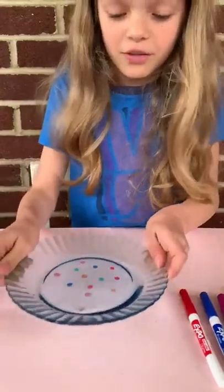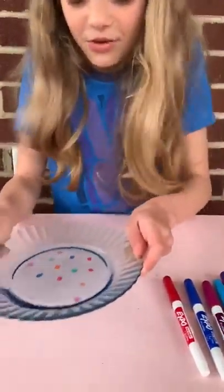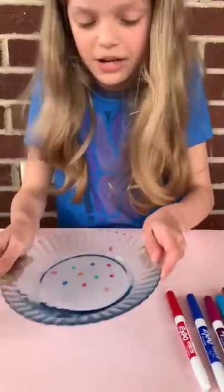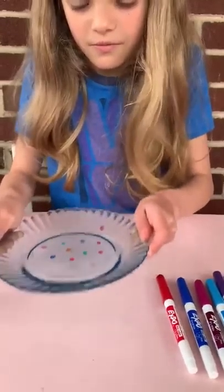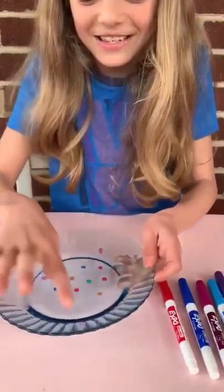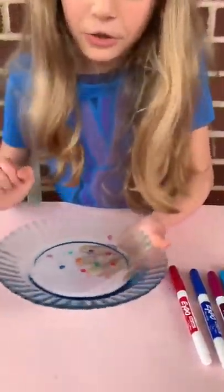And then you have to move the dish around and you should see that the shapes actually start to move. Right now only one shape is moving but they are all supposed to move. If they move, it looks very cool.